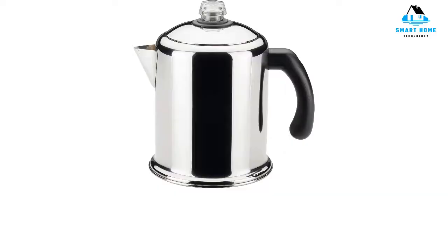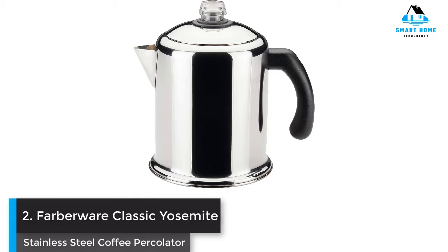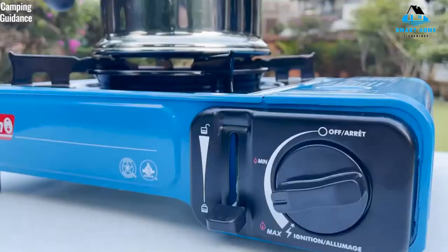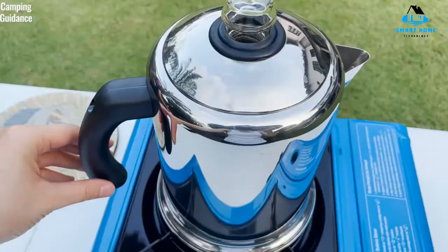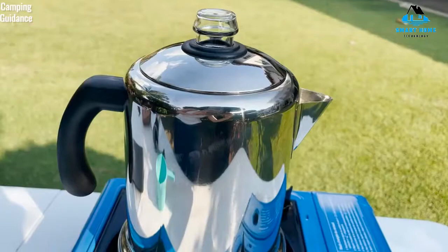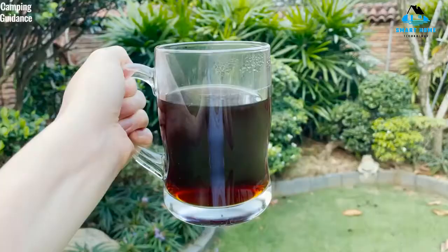Number 2: Farberware Classic Yosemite Stainless Steel Coffee Percolator. Farberware's 120-year history with product design ensures that you can count on this percolator to provide a consistent brew. It's convenient to use, affordable, and easy to clean, as it's fully immersible and dishwasher-safe.